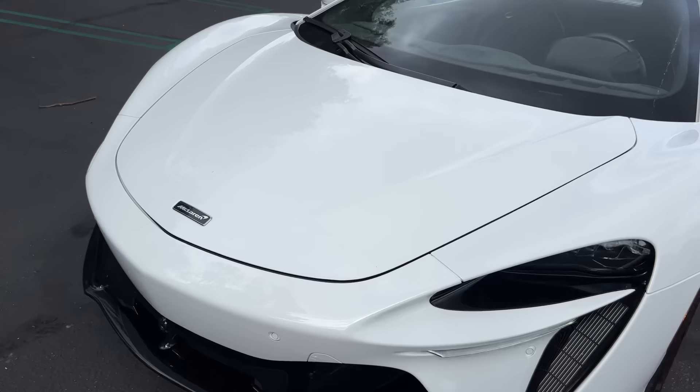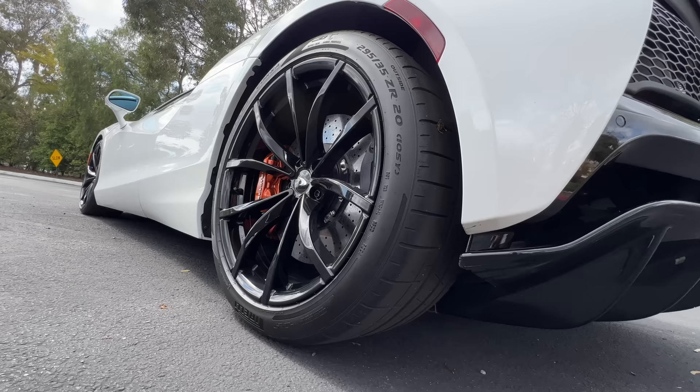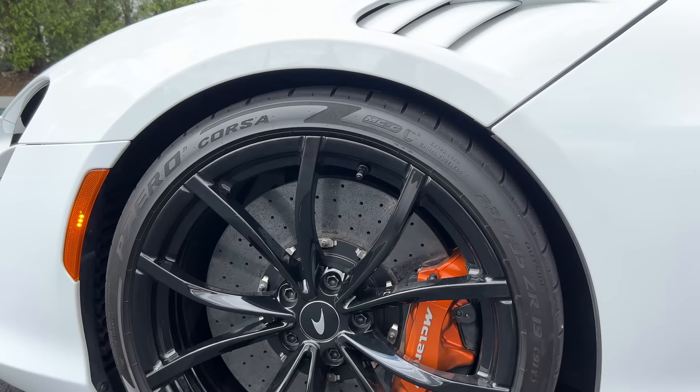This paint job is called silica white — it's a no-cost color. At the side is a set of forged alloy wheels, 19s in the front, 20s at the rear, wrapped in Pirelli P Zero Corsa tires, 235 section front, 295 at the rear. Within those wheels are standard carbon ceramic brakes with available orange painted calipers.